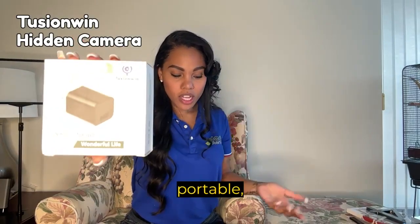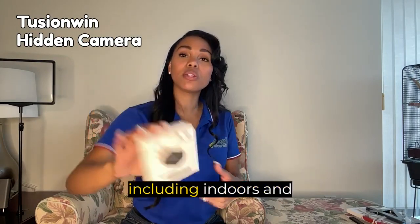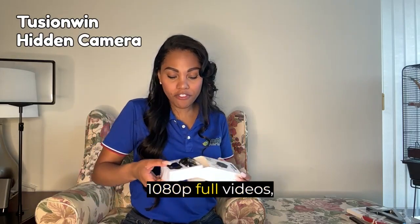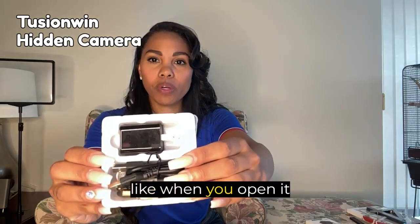It is compact and portable, capable of being powered by a wall outlet or power bank, allowing for use in various locations including indoors and outdoors. The camera captures high quality 1080p full HD videos. So this is what it looks like when you open it up.